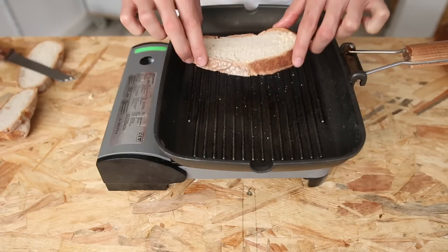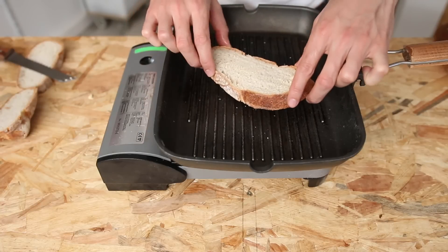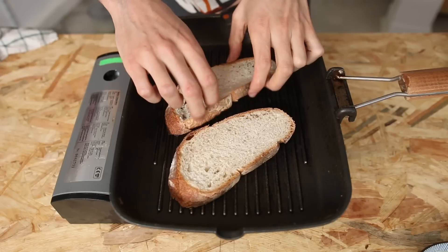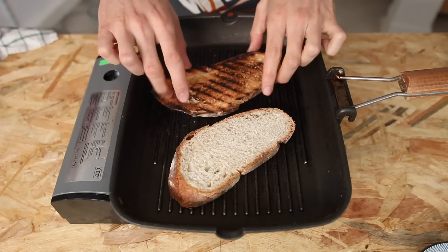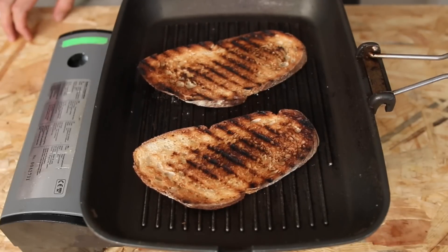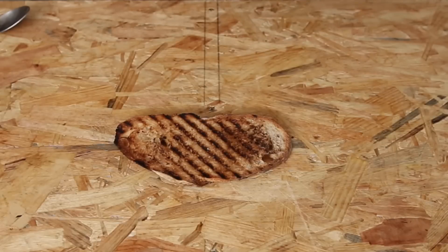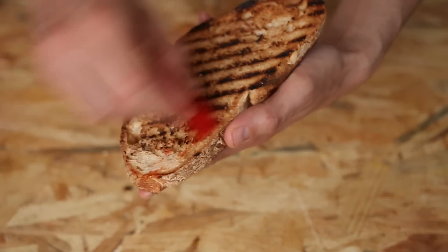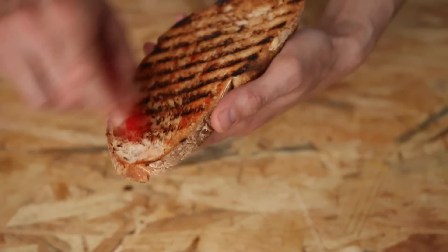Make a thick slice out of sourdough bread or any rustic bread. Toast it for a few minutes each side. If you're following the tartine series, you already know that toasting a tartine or a slice of bread is very important to make an abrasive surface which we will use to rub, for example, chili. The chili flesh will lodge itself everywhere in those cracks and crannies.